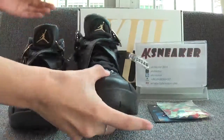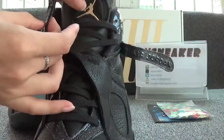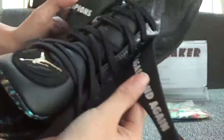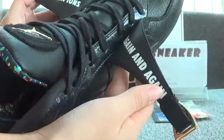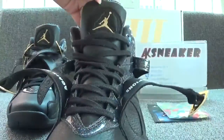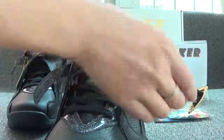Now let's check the other pair. You can see the black shoelaces and crossed shoelaces. And under the shoelaces you can see the world champion's letters. Now you can see the logo on the top of the tongue.